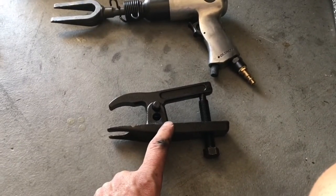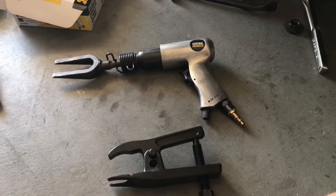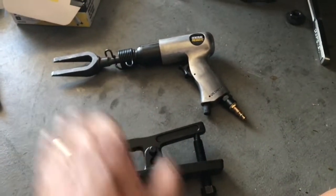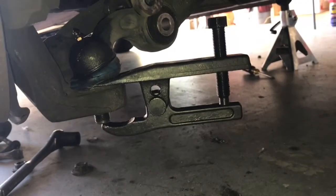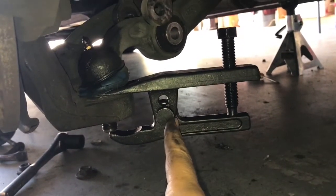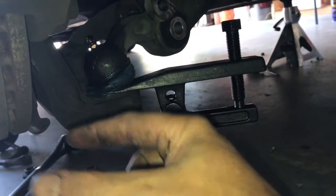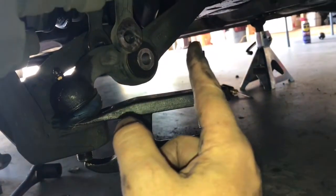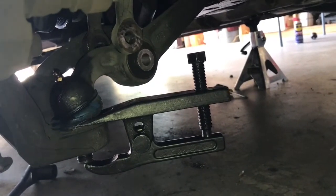We're going to try the ball joint removal tool first because you can pop it and it's real easy. The nice thing about the air tool is that once it gets going it just continues to suck itself in and separate the ball. For the position of this tool: the part goes around the ball on top, and then you have the bottom part down at the bottom of the ball. Tighten it up — this particular tool takes a 19 millimeter.